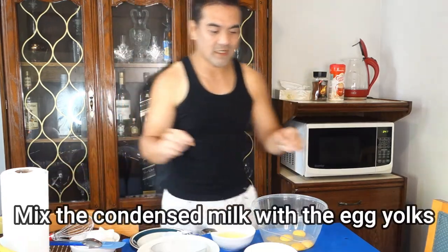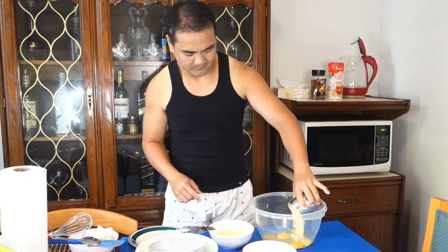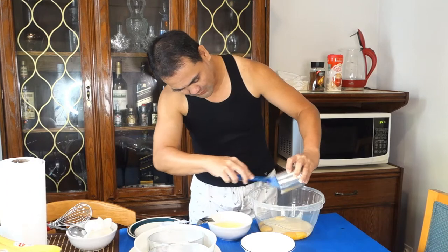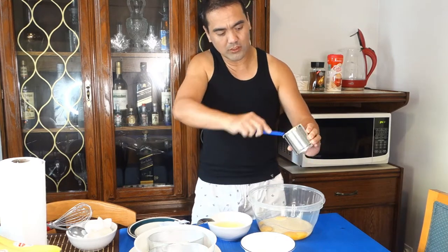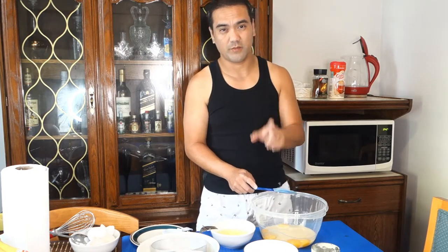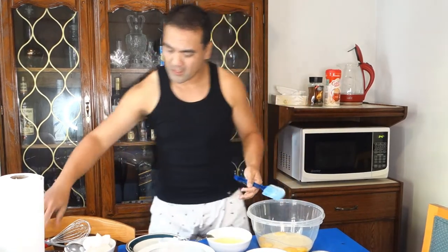Next is, mix the condensed milk doon sa egg yolk. Use a spatula para talagang masimot natin yung lahat ng laman ng condense. Actually nakakamiss — doon sa recipe nito mayroon talaga siyang specific brand of condensed milk na ginagamit, talagang napakasarap. Kaya lang since nandito tayo sa ibang bansa, walang ganong brand, so medyo close doon sa ginagamit niya.